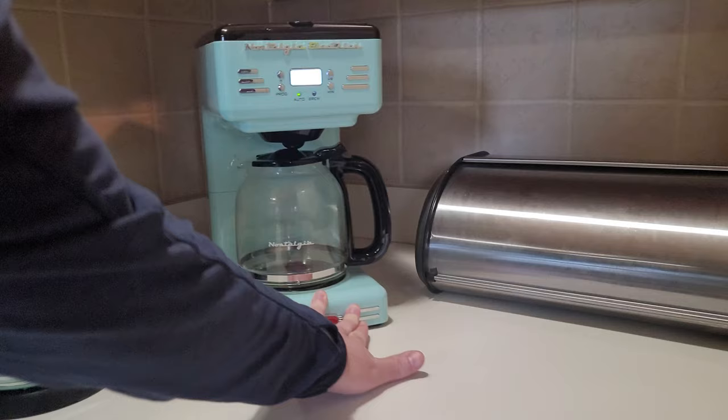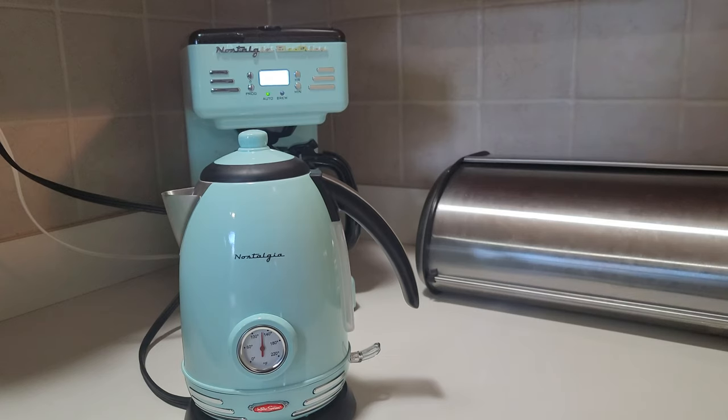Once I'm done with coffee for the day, it slides right back. The kettle comes back out. It's nice and light. It's made our counter area much more spacious. I'm a big fan of these purchases and I would highly recommend it.